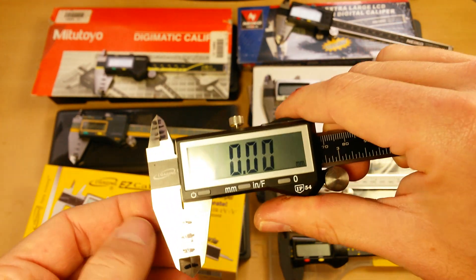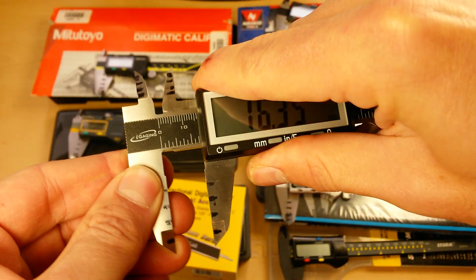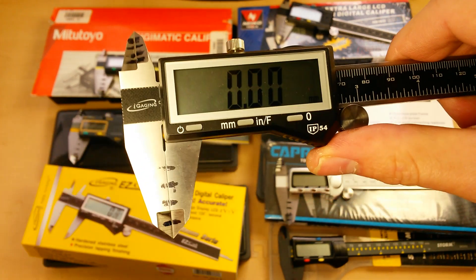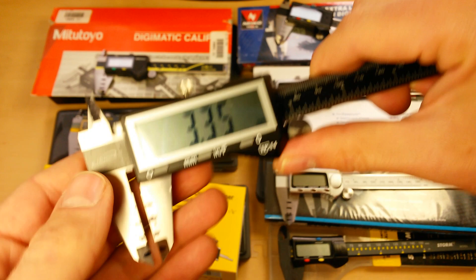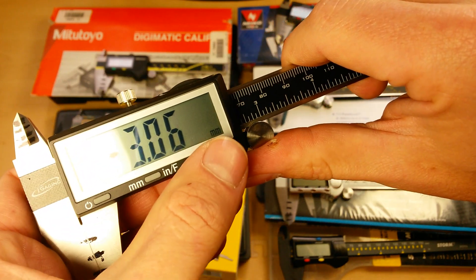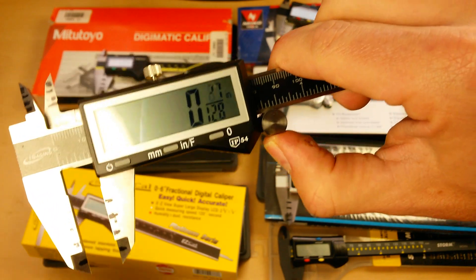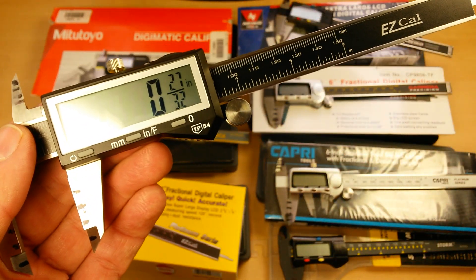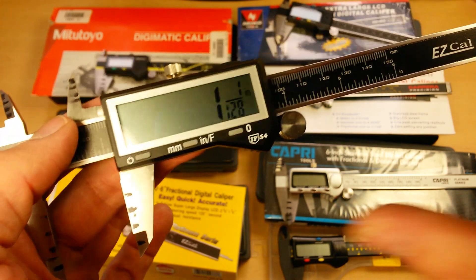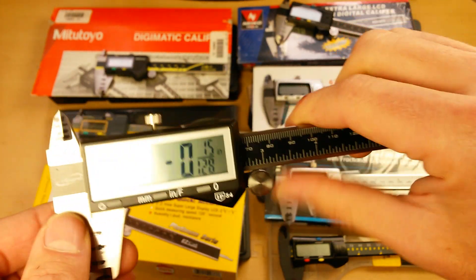Over the entire average dataset it performed just a hair better — I could have gotten a really good one out of the factory. But you can tell it's nice and smooth with no play like you feel on the other Chinese ones — that's a big factor; if you can wiggle it, it won't give you accurate measurements. This is not an Absolute Origin digital caliper, but it performs really well for its zero function. It also has a fractional measurement function down to 128ths of an inch. This is my number two runner-up.